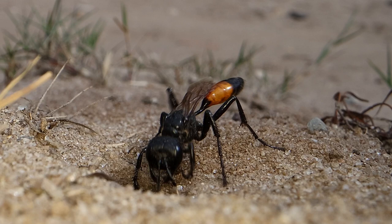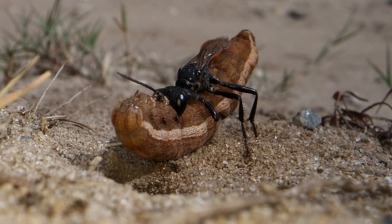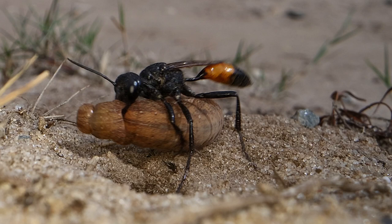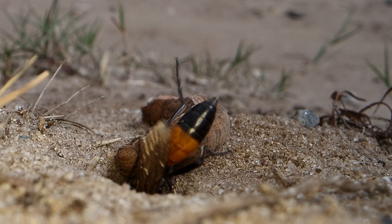The Podolonia sand wasp grabs hold of sand under her chin and pulls it out of the burrow, dumping it nearby. She's collecting big fat juicy caterpillars to feed her youngsters. She will stuff it down this hole that she has dug three or four inches deep, and she will lay an egg on top of it before filling it in.